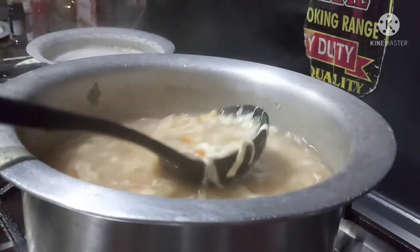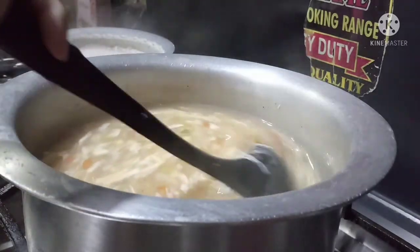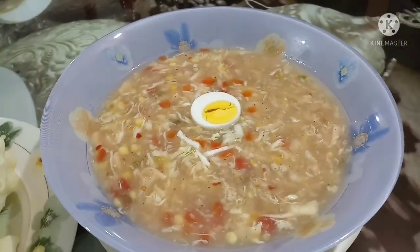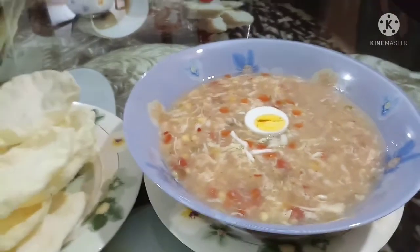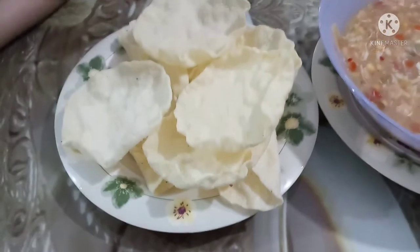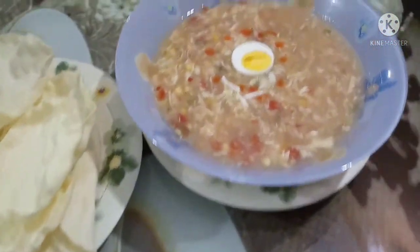Viewers, our soup is ready. Now we will dish it out. See how good the chicken and vegetable corn soup looks. You can also serve it with papad. I have put it in the bowl.